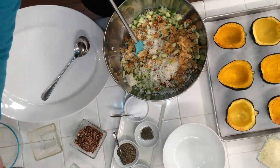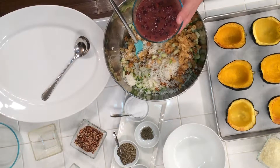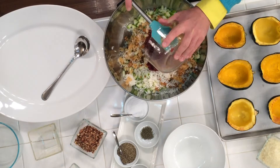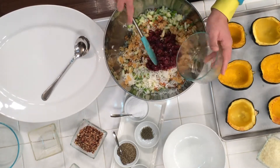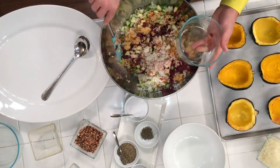Here I have one cup of dried cranberries that I rehydrated in one and a half cups of fresh squeezed orange juice. Go ahead and just add that to your rice mixture. As you can see, the colors are really beginning to build here, as well as the flavors.